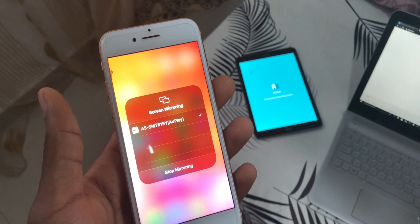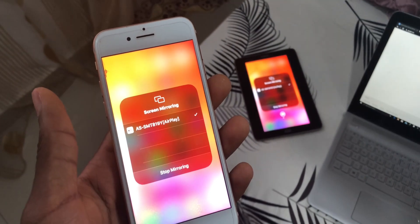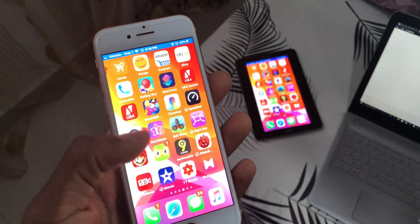Hey guys, my name is Femi or Jeremy and welcome back to another video. In today's video, I'm going to be showing you guys how you can mirror your iPhone screen onto an Android tablet.